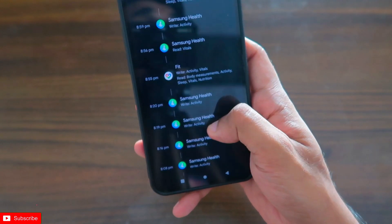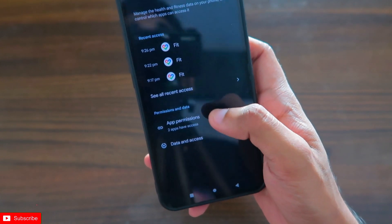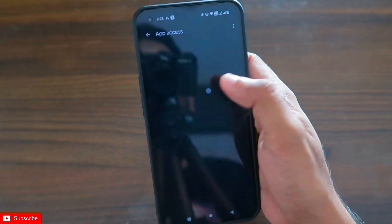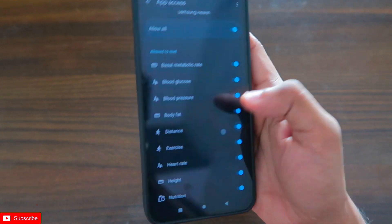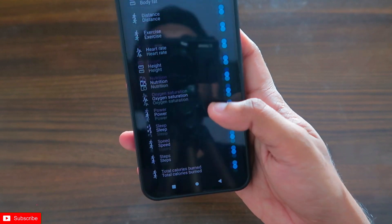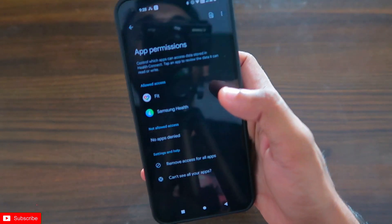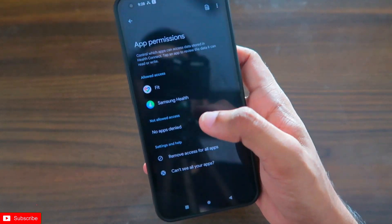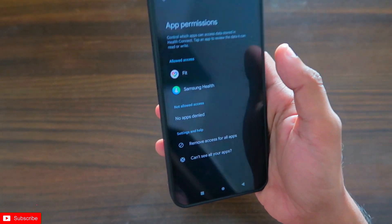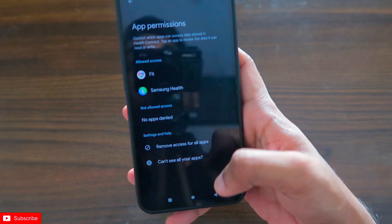Once you've granted access, you can also choose which data you want to transfer from each app. For example, if you only want to transfer distance and step count data, you can enable just those and disable the others. I've given access to all my data. You can also revoke or erase the authorization at any time so that the app data will no longer be synced.